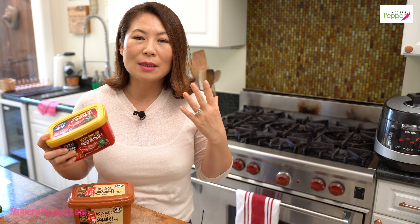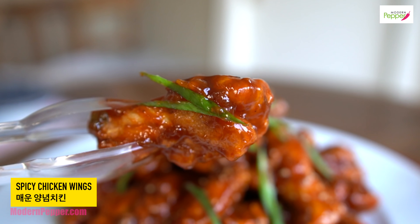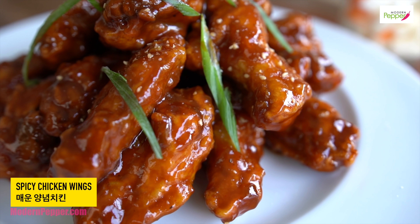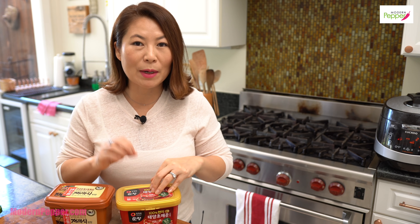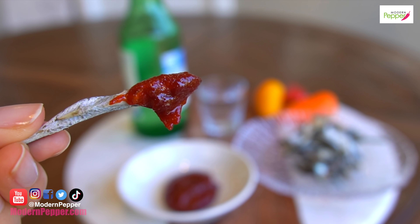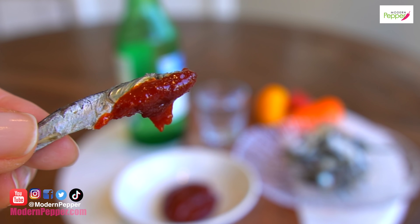Gochujang is endless in terms of what you can do with it. It really adds a thickening agent with so much depth and flavor. My great-grandmother, my no-halmoney, would literally pour herself a little shot of soju in the afternoon and dip dried anchovies in gochujang and eat it. She knew what she was doing — that is a great combination. You guys should try that.